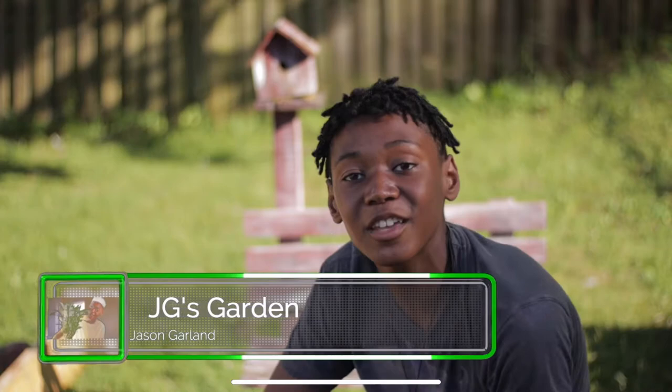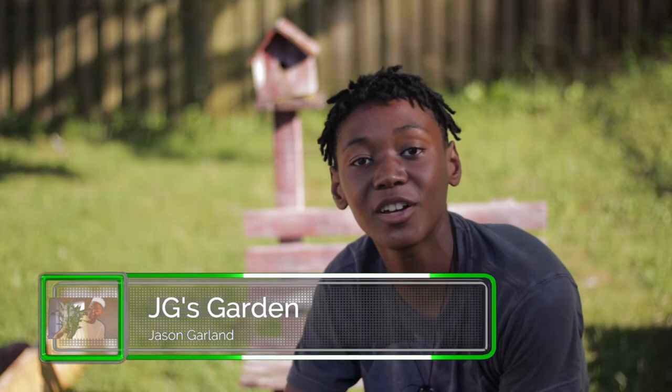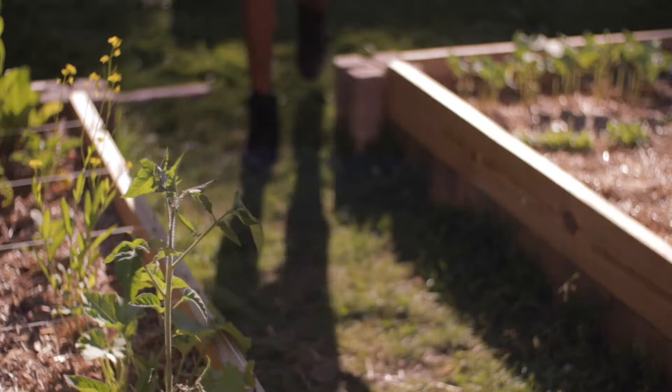What is up you guys? My name is Jason with Jay-Z's Gardens and welcome to my garden. Today in this video I'm going to show you guys how to get more production out of your zucchini plants. Let's go!